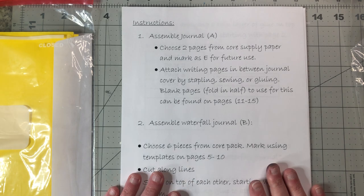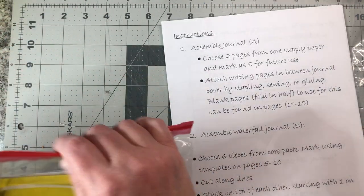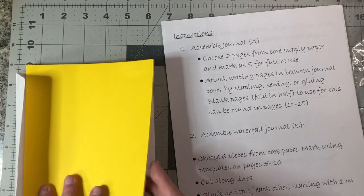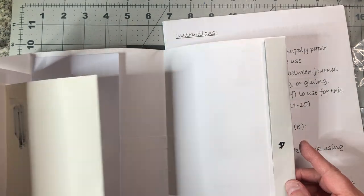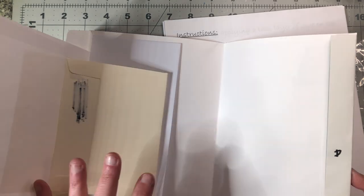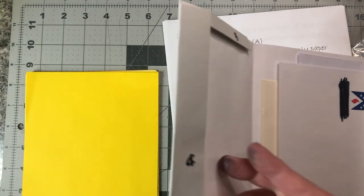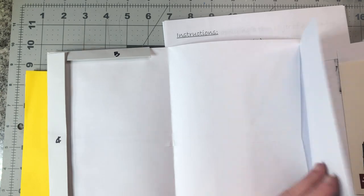Moving on to instructions — assemble journal A. I feel like I'm kind of lost here, but I've never made a portfolio before. This appears to be maybe a template. I'm really not sure. It's got what looks like a D or a B — I'm going to say that's a B. So it looks like we've got some double flip-outs and tip-outs.